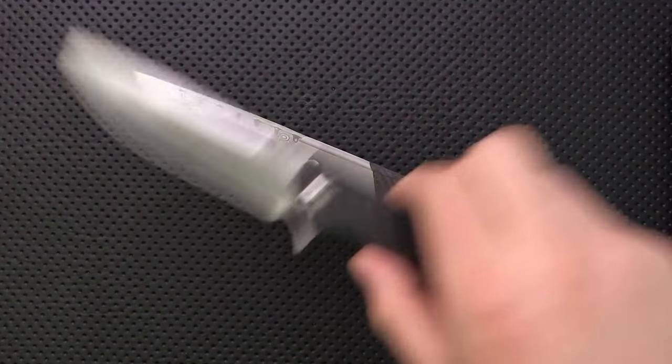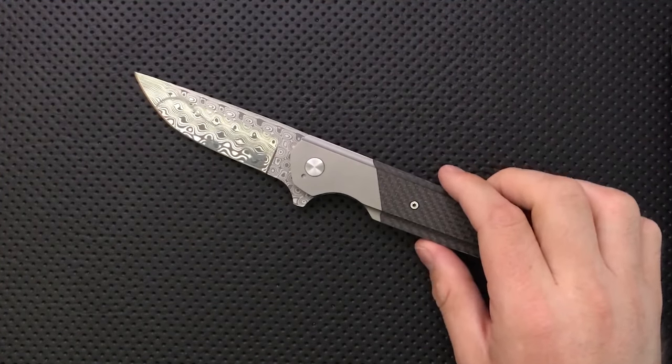Let's go ahead and jump into the good, the great, the bad, and the ugly of this particular knife.